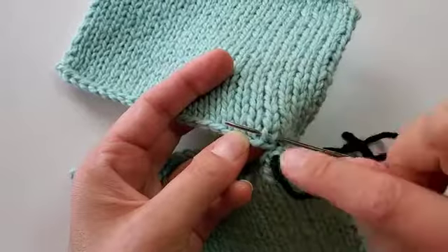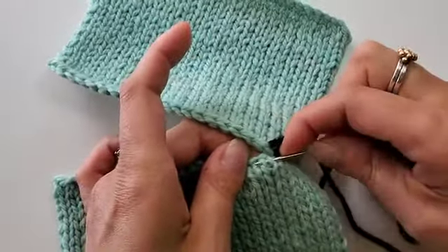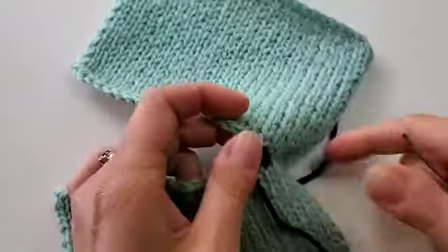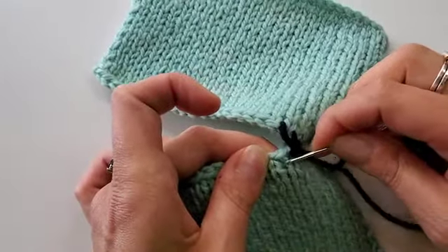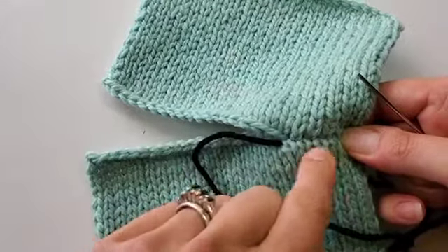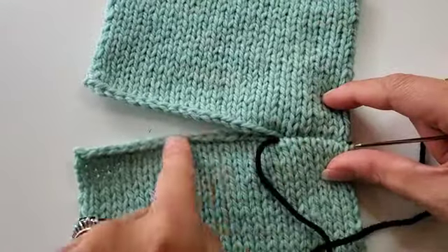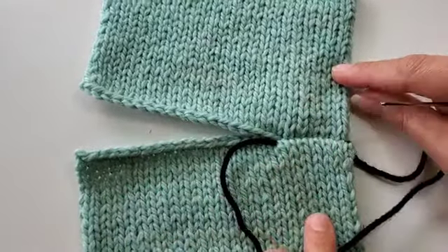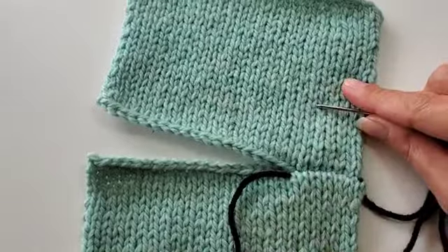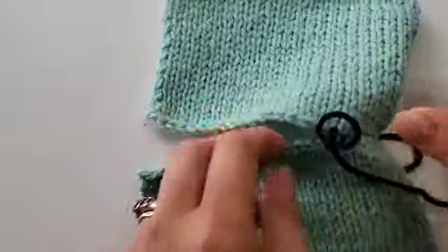I will continue across — I'm always going underneath the legs of the stitch closest to the bound off edge. Once you've done this a couple of times it gets pretty quick. You don't have to tighten it every single stitch, but I recommend not getting too far away before you tighten it up, because sometimes when you start pulling that working yarn it can actually snap. Every couple of stitches tighten it up and you'll see just how neatly it secures these columns of stitches next to each other and creates a really lovely seam.